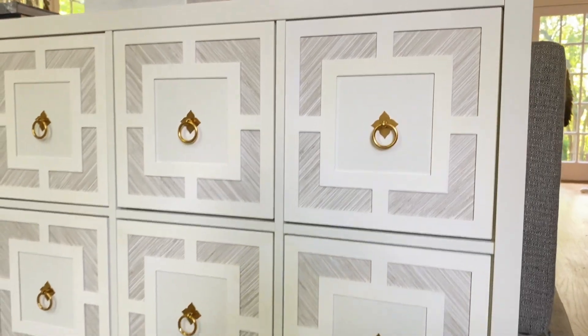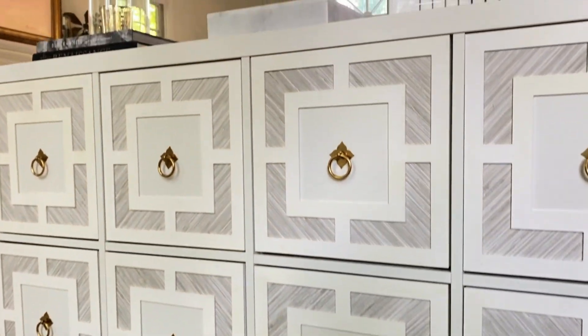And that's it for this easy IKEA hack. If you enjoyed it, give me a thumbs up and subscribe below, and I will see you next time.